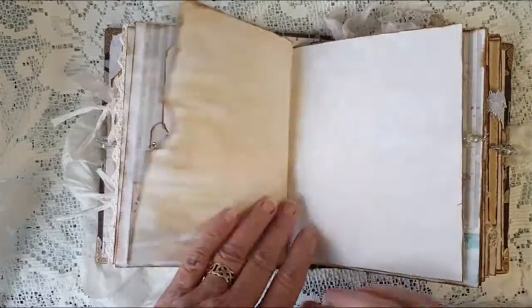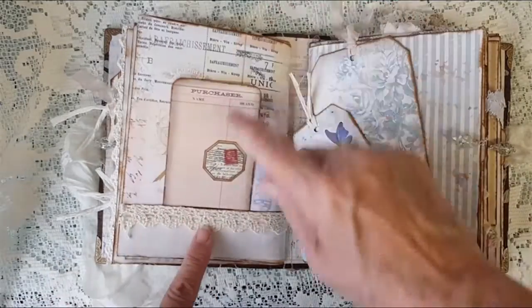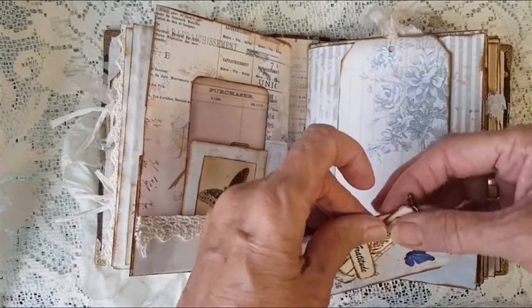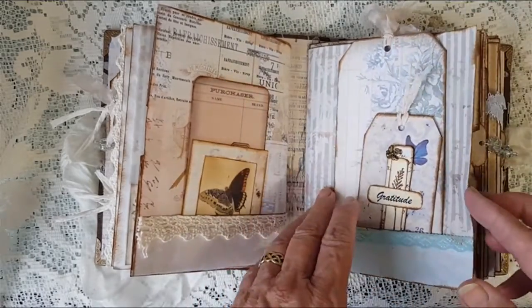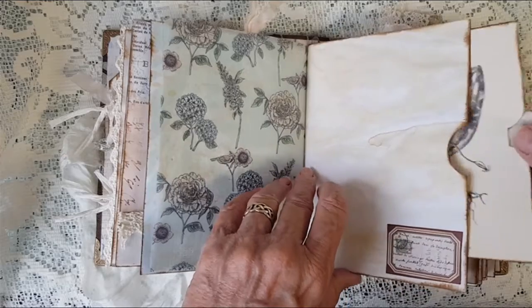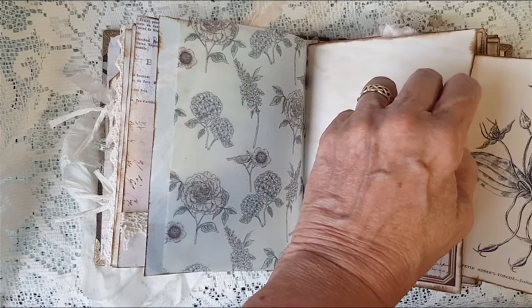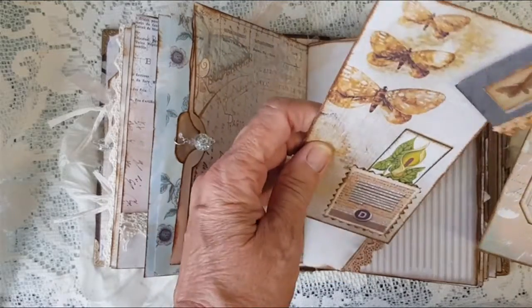It's not going to go in just now so we'll leave that out. Some more small pockets with some of Tracy's labels on those, and a larger tag there and a smaller tag with a little tag there with a 'B' on it. And another journal card in there, and a layered tag with a little dangle on there.